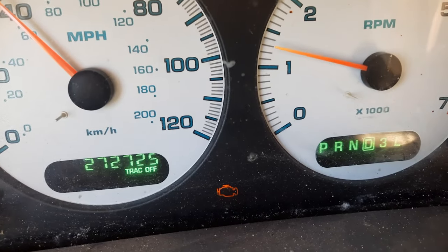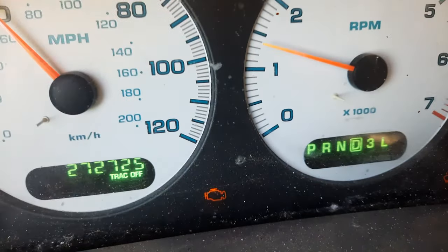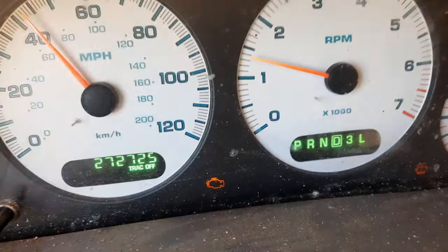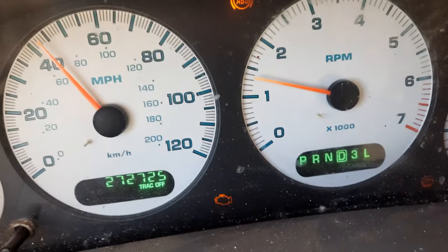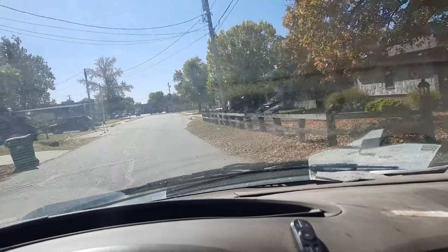Time to go to O'Reilly. I don't know if you can see it, but I have a check engine light on. I don't know exactly what's going on with it, but I'm going to have the people at O'Reilly use their code reader so they could possibly tell me what the issue is, and hopefully we can get it fixed today.